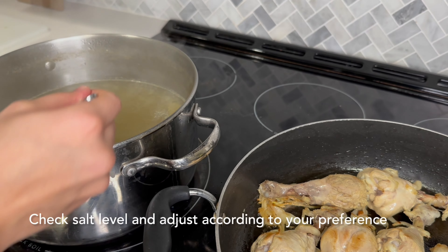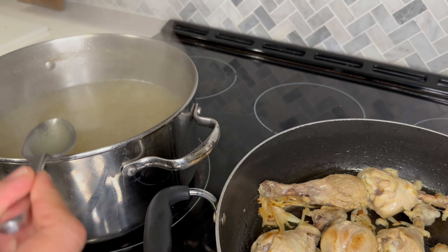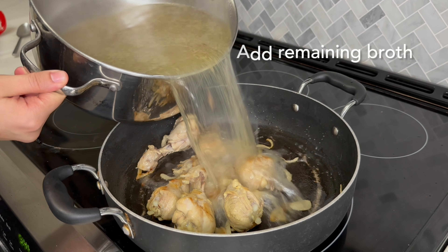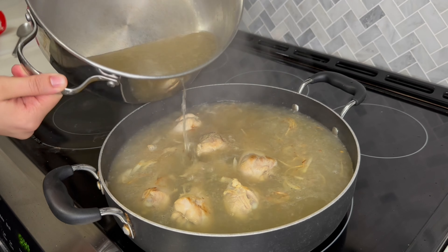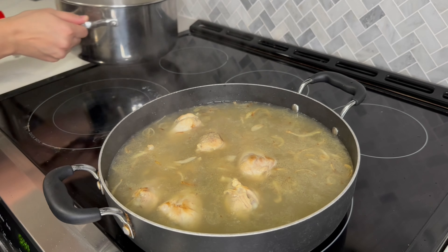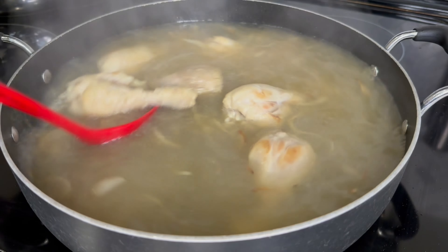Once your chicken is nice and browned, this is your chance to taste test your yakni and check for salt levels. I checked my yakni and the salt was good. Adjust it according to your preference, and then finally add the yakni broth into the pan, mix it nicely, and then cover on a low simmer for about five minutes.